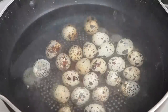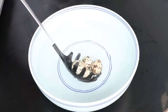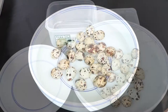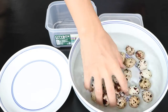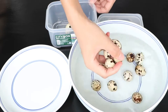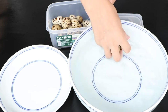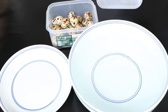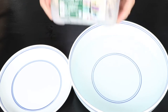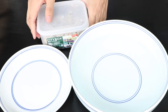After 5 minutes, soak the cooked quail eggs in cold water for 5 minutes. After 5 minutes, get the quail eggs out of the cold water and put them into a plastic food storage container. Make sure the lid is on and then shake it vigorously for about 20 seconds. After the shaking, the quail eggs are easy to shell.